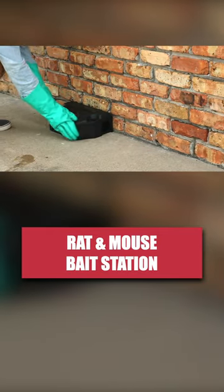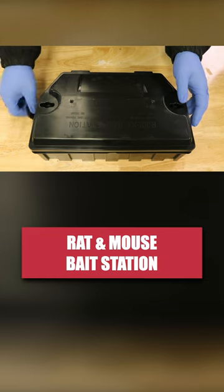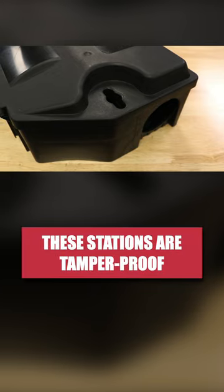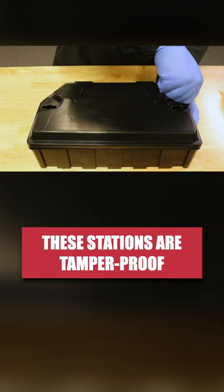The Solutions Rat and Mouse Bait Station is used to hold rodenticide baits or snap traps in a space that's attractive to rodents while inaccessible to children or non-target animals. These bait stations are tamper-proof. They're made with a durable plastic material, and each one comes with a key needed to open the station.